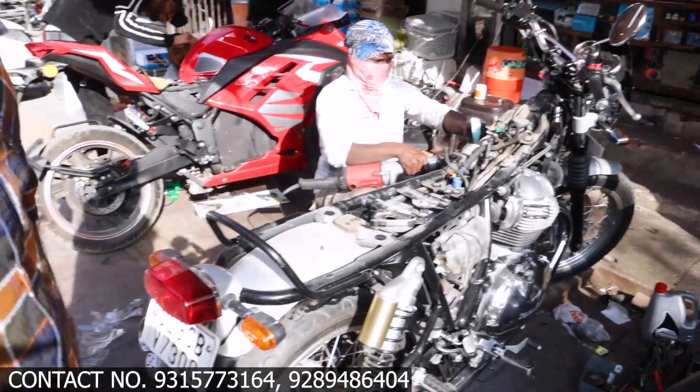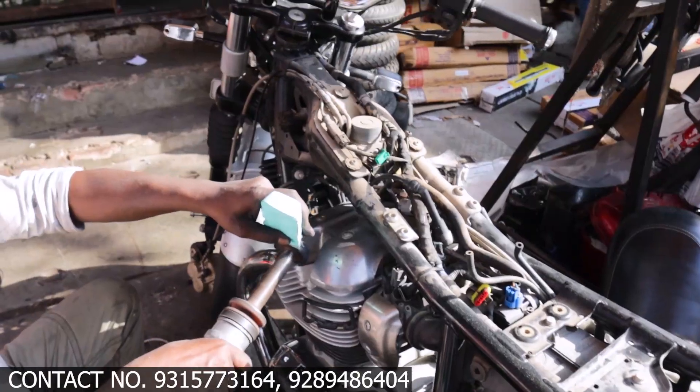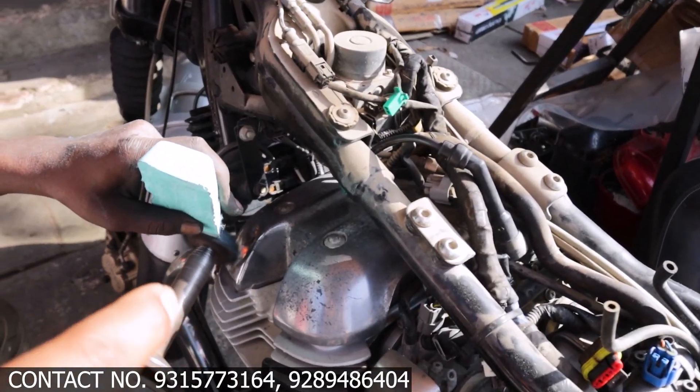We have also had the buffing work done — you can see the buffing work is in progress.